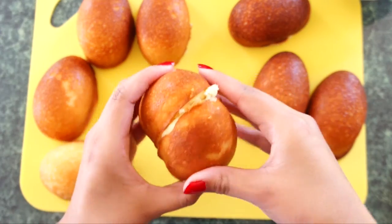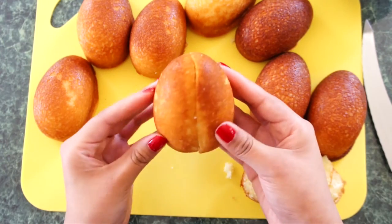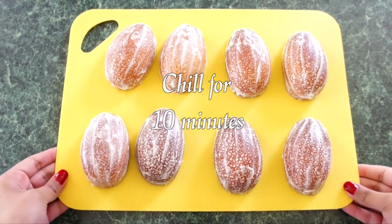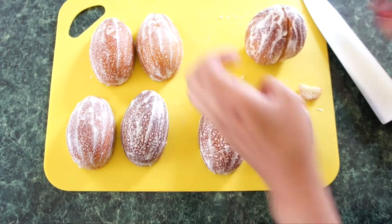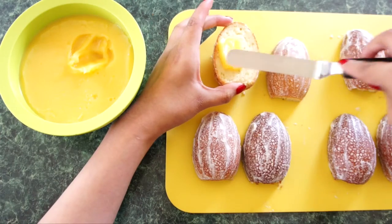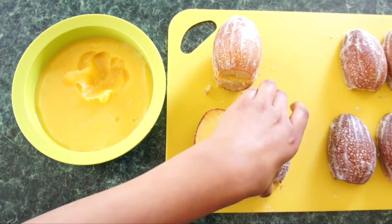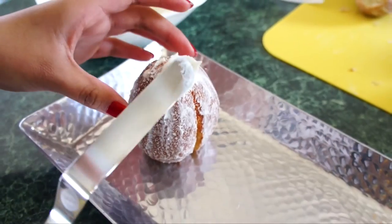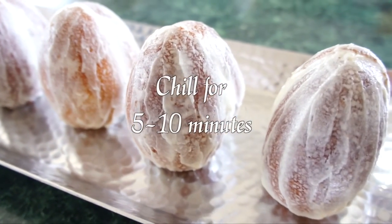Find two halves that fit best together. Using a sharp knife, cut a slice off each cake so that they fit better together, and repeat for the rest of the cakes. Next, frost all of the cakes using the white frosting. Then place them in the fridge to chill for 10 minutes. After they've chilled, trim the bottoms off each cake so that the egg can stand on its own. Then spread a layer of lemon curd on one half of the cake and top with the other half. Once you've done that, you can ice the cake with another layer of frosting. Place them in the fridge to chill for 5-10 minutes.